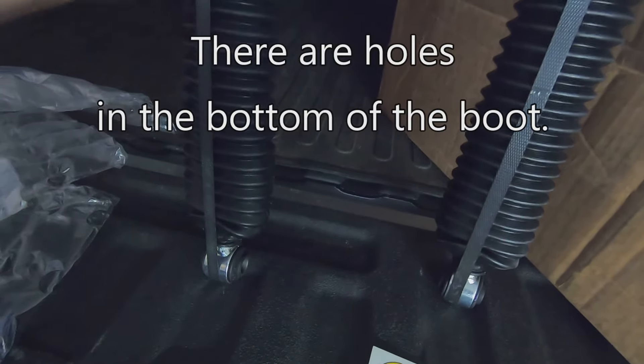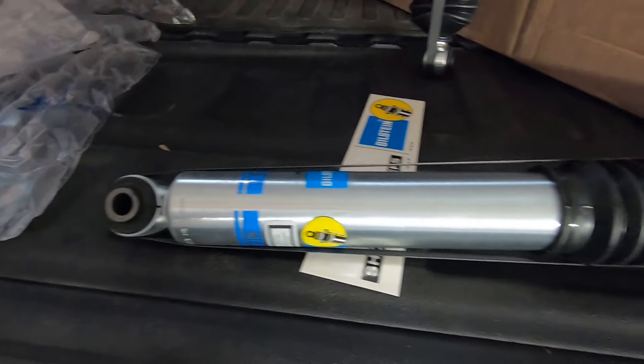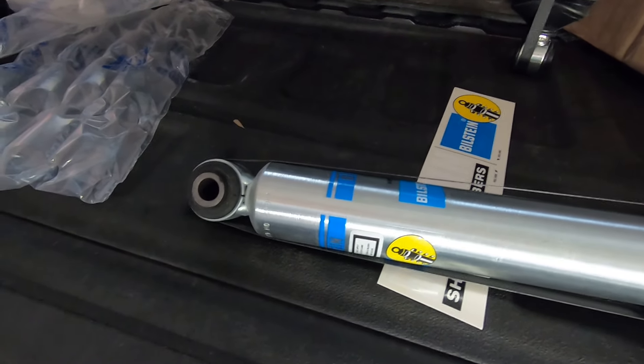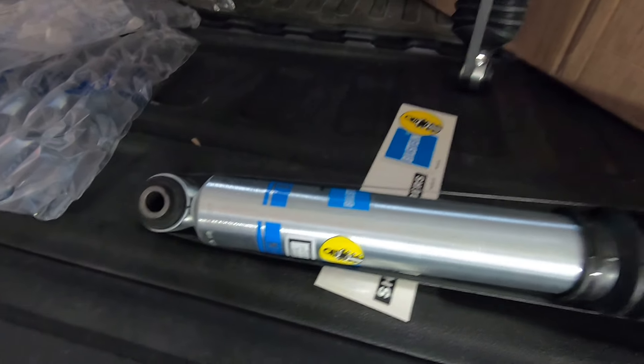In this particular case, the boot's going to be on the bottom, which in my opinion is the best way to do it. That way, if you do get water, moisture, mud, or dirt in the boot, the boot's not going to hold it in there for the piston rod to grind on as it's going through its motions. So the boot's going to be on the bottom, the label's going to be upright. If you want to see that for yourself, go to Bilstein's website — they have a frequently asked questions section, and one of the questions is which way do the shocks need to be put on. They answer that by whichever way the sticker is oriented, that's the way the shock needs to be installed.